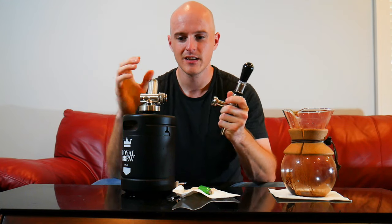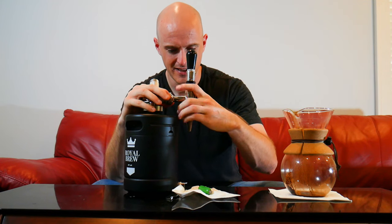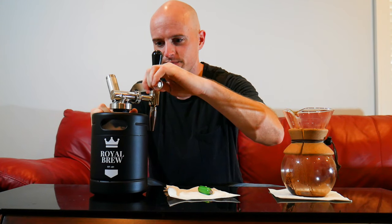Give it a few good cranks. Attach the keg tap — they provide you a tool so you can finger tighten it. And then they recommend in the manual that you actually use this tool to give it two more rotations. There are little grooves here — you put this tool in and give it two more turns.